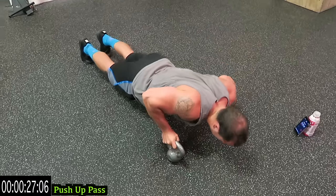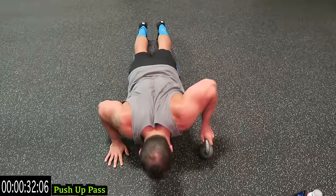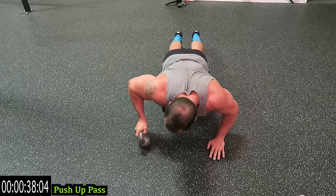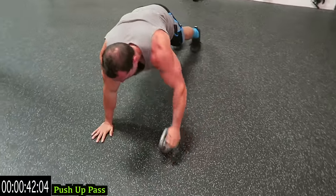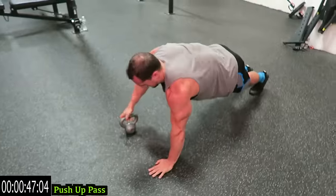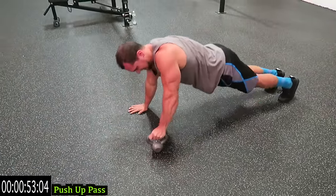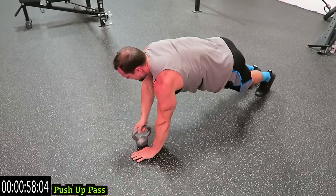Push yourself. You're going to be a little wobbly on that kettlebell — you really got to stabilize and control the entire way. Control that negative, control coming up, the entire movement. Set it up just like a normal push-up position. Three more seconds, one more rep.